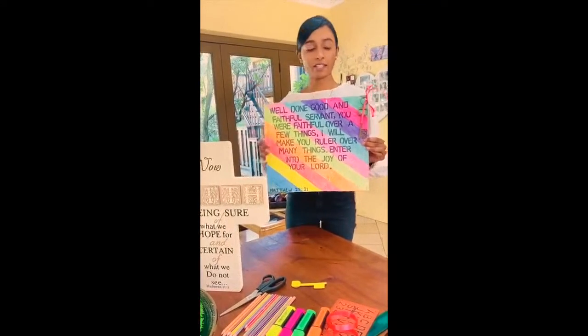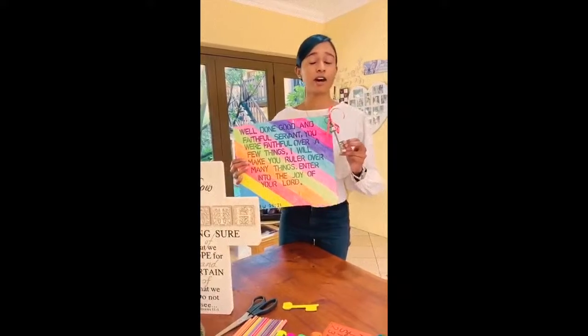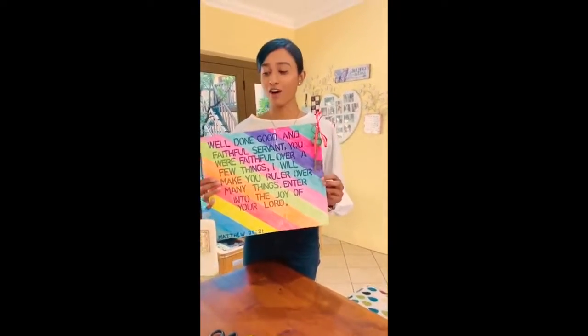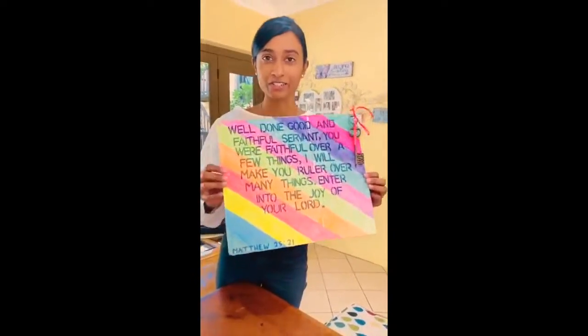Guys, remember that this key is not only to unlock a place for you in heaven, but it's also to unlock your destiny, your future — and not the front door. Please stay home, stay safe, and share, like and subscribe to our page and enjoy the rest of the day. Thanks.